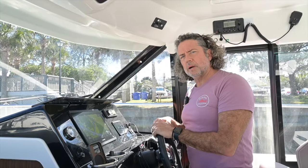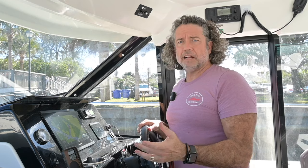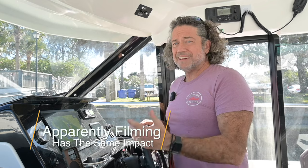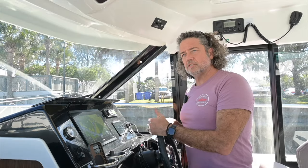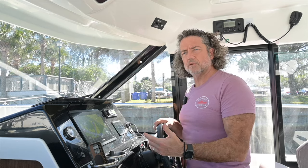The key to any docking maneuver is going slow, but also the key is practicing. If you own a boat and you're not comfortable docking it, find a local captain and take lessons, because you want to practice repeatedly and then do it on your own so that you don't get rusty. If I go a while without using my boat, I have to think more than if I'm doing it every day or every week. You just need to get time getting used to how your boat handles. A boat steers completely differently than a car, and every boat handles a little bit differently. Knowing your boat and being used to it is one of the keys to being comfortable on the water.